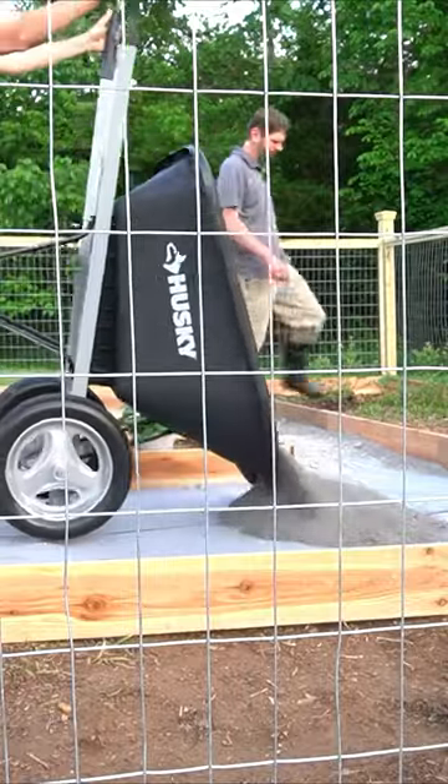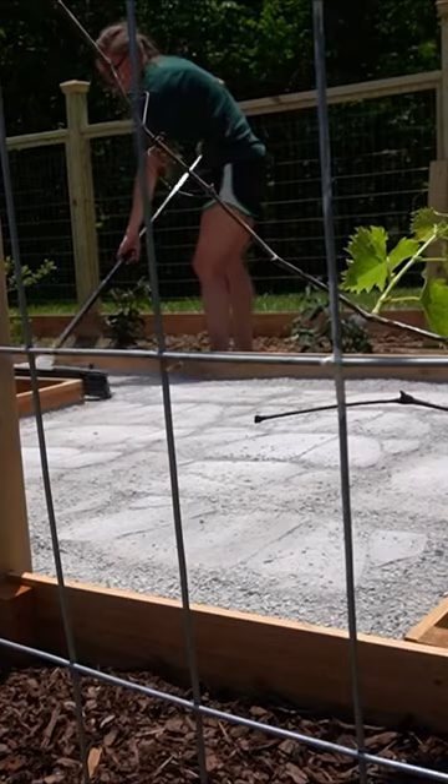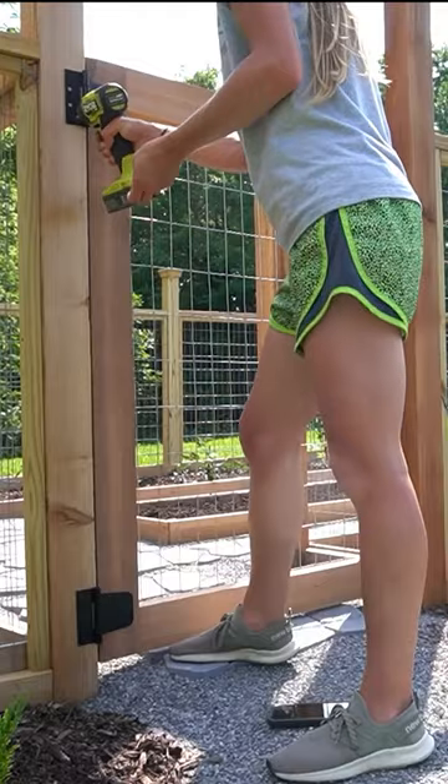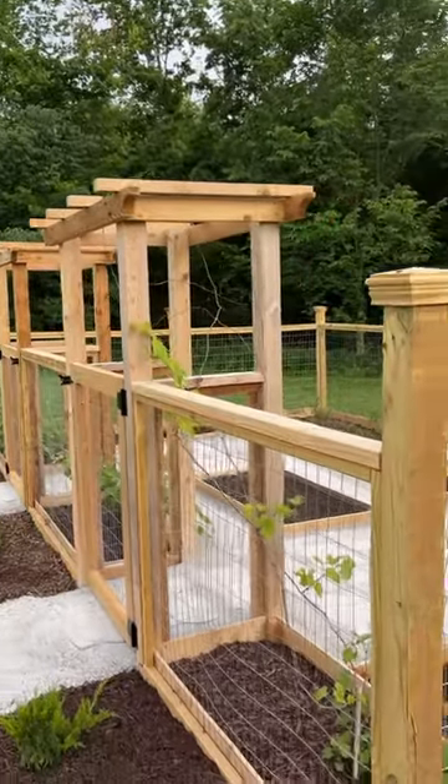I laid out and added raised beds inside the fence with cedar fence pickets, then poured gravel and laid pavers in the walkways between the beds. To complete the enclosed garden, I added two simple gates to the arbors to help keep the critters out.